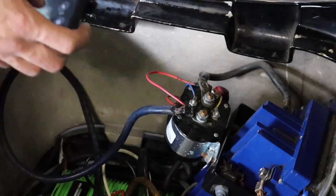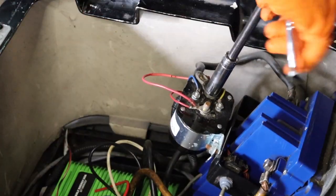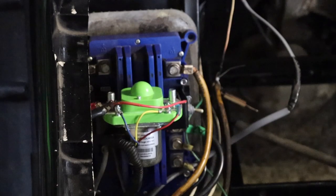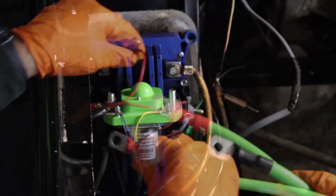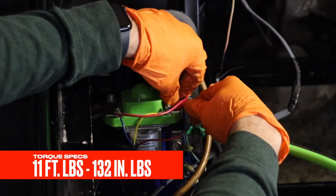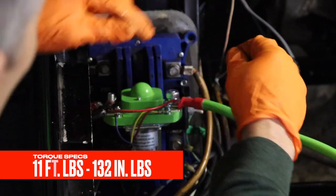Take a photo of your solenoid for reference and remove and discard the main positive cable. Disconnect all other wires and remove the solenoid. Install the Bolt Energy USA 400 amp high output solenoid and install all wires exactly how they came off the OEM solenoid. Secure the new 2 gauge main positive wire to the solenoid using a 17 millimeter socket and torque wrench. Tighten to 11 foot pounds or 132 inch pounds.